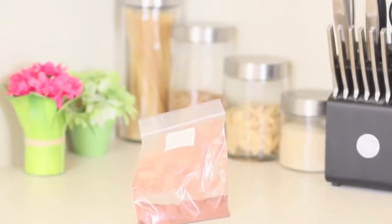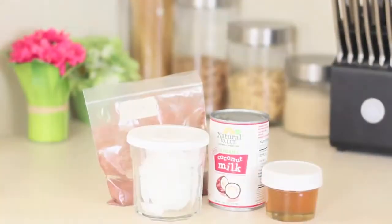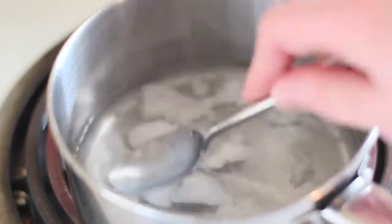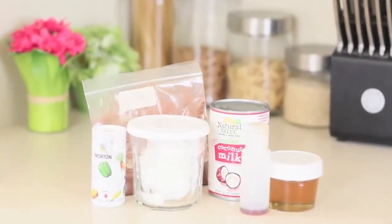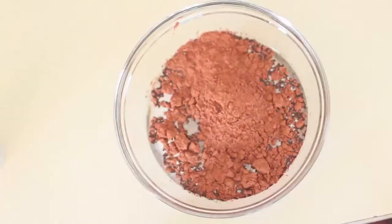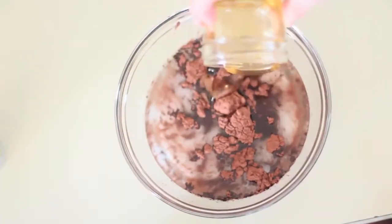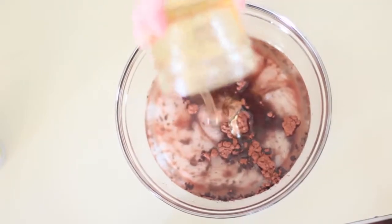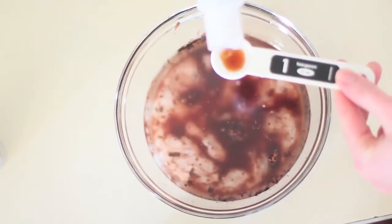The ingredients you're gonna need are raw cacao, coconut milk, honey, melted coconut oil — make sure it's melted, it's not the same if it's not — and lastly vanilla. Now it's time to mix everything together. This is probably one of the easiest recipes I've ever done. It literally takes like five minutes and there's no baking time. It's delicious.